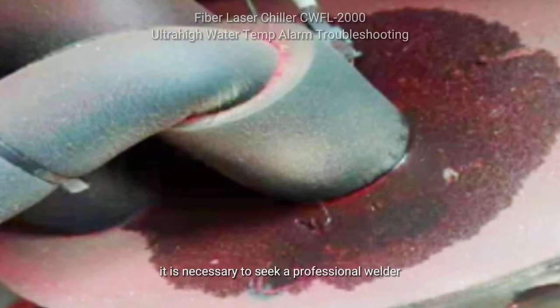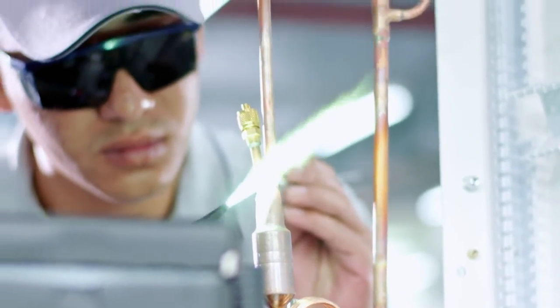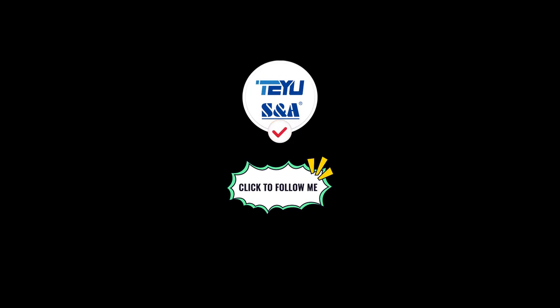In such cases, it is necessary to seek a professional welder or send the chiller back to the factory for welding the cooling system. Follow us for more CWFL 2000 chiller maintenance tips.